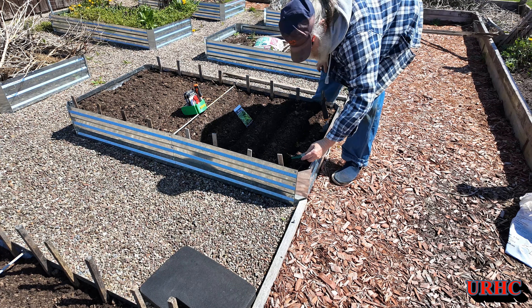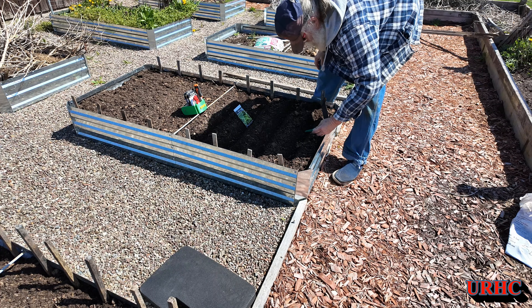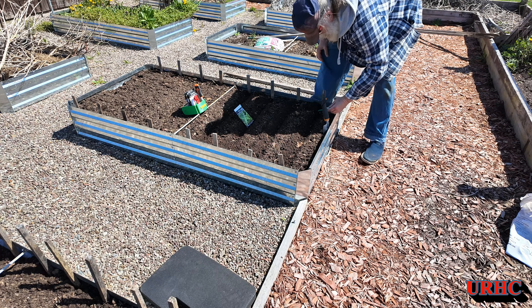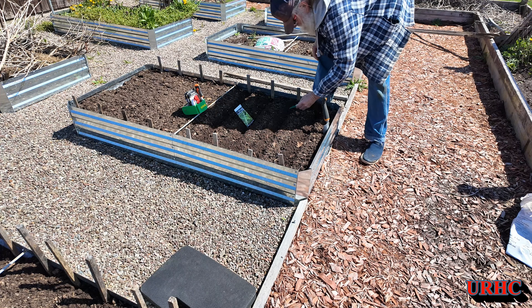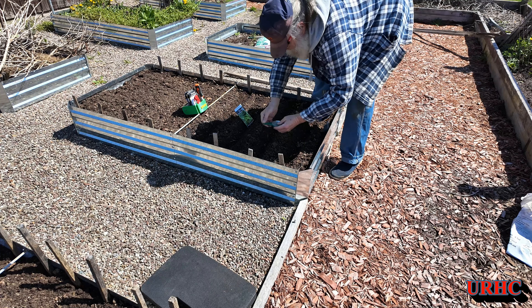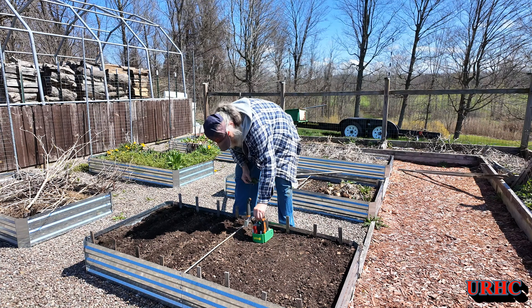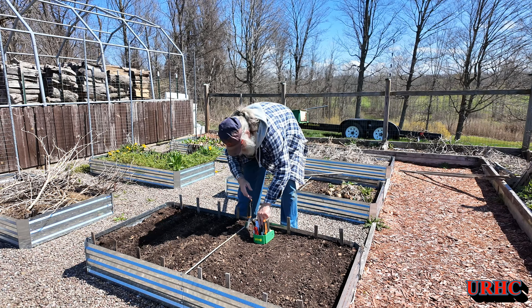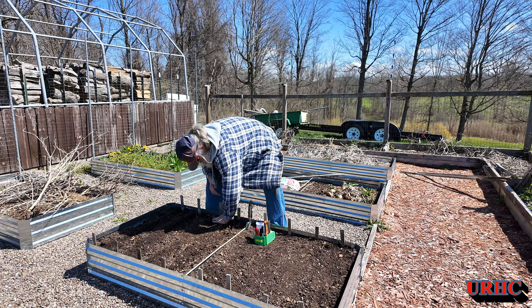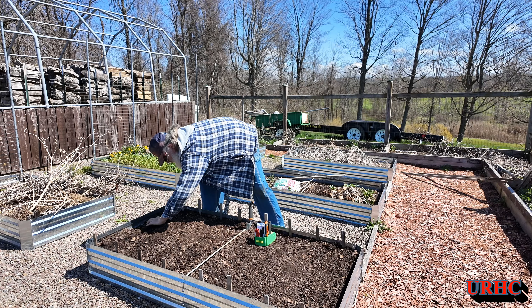These spinach seeds are from Baker Creek Seed — this is Bloomsdale spinach, which can take a little bit of heat, so just in case it gets warm quick, which I think it's going to do again this year, it won't bolt right away. I just need to get spinach in. The best time to put it in around here is about February, but everything was still frozen then. Doing these little rows in the raised beds is really super easy. Once you get the seeds in, go back, put them in the caddy so the wind doesn't blow them away, pat them down a little bit — hopefully in a couple days they'll be germinated.